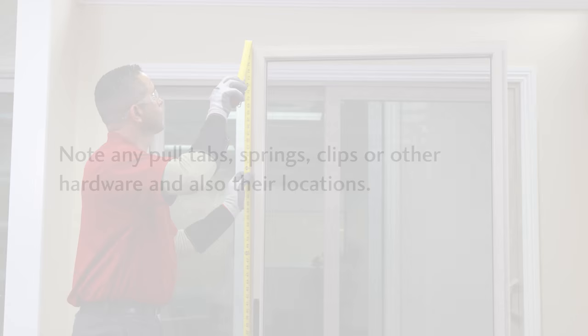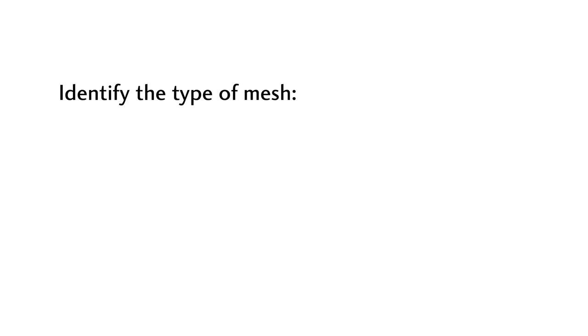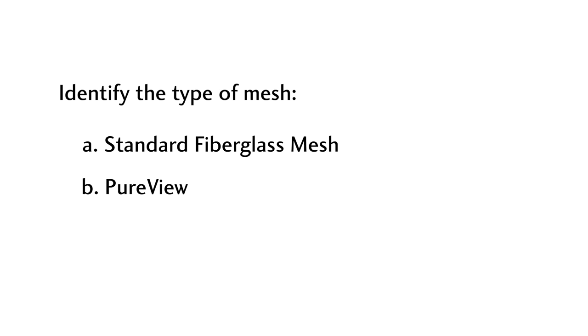Note any pull tabs, springs, clips, or other hardware and also their locations. Finally, identify the type of mesh. Option A: standard fiberglass mesh, the most commonly used — green mesh, a flexible material that does not crease or dent. Charcoal color is the most popular as it has the best outward visibility. Option B: PureView, made of a very thin strand of fiberglass mesh that improves daylight visibility and airflow.